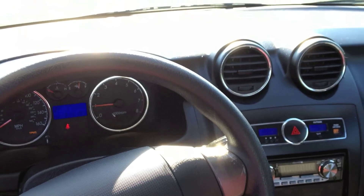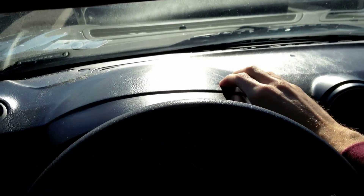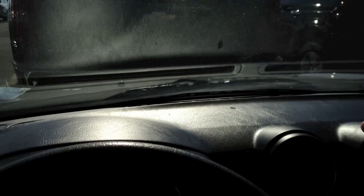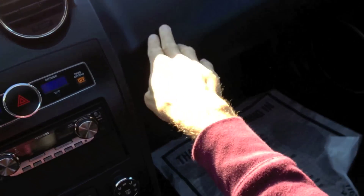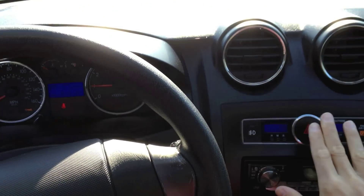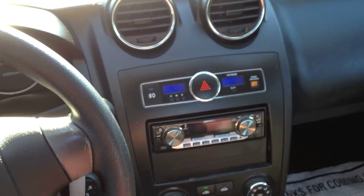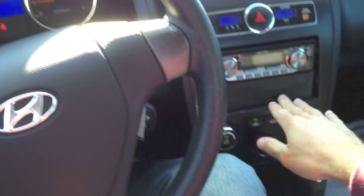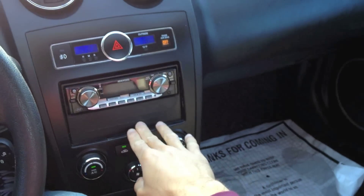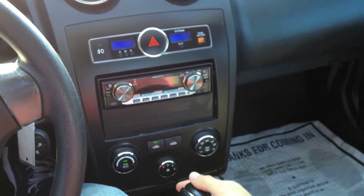Let's go back and critique the interior. The dash is actually soft touch — the entire thing, even over the airbag. You have your hazards, clock, and fog lamps. Passenger side airbag indicator showing whether it's on or off. They have an aftermarket radio in here — it's a Kenwood radio. Climate control, just these three basic dials.